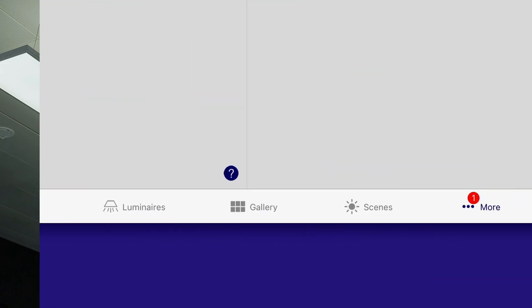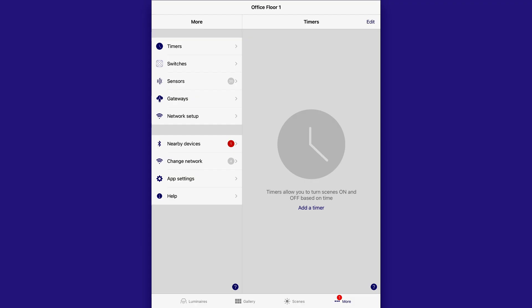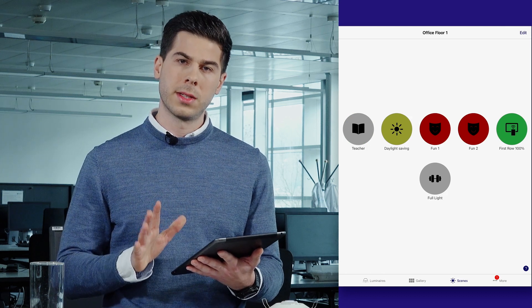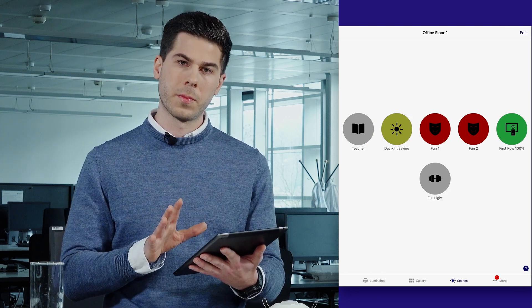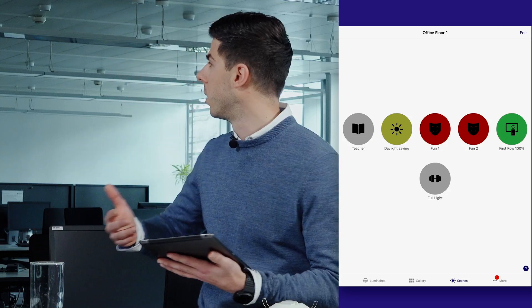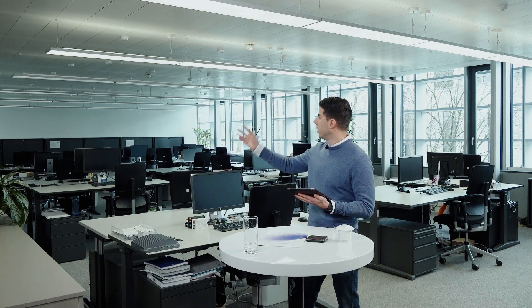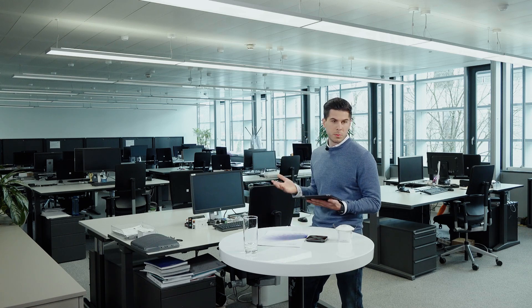In the Index tab Scenes, you can define and recall different scenes. I have prepared different scenes here. Just imagine you are in a classroom — when you activate the teacher scene, the first rows are illuminated. This helps the students to concentrate on the teacher.